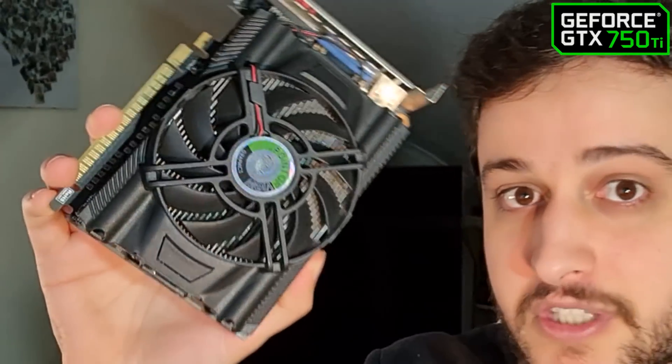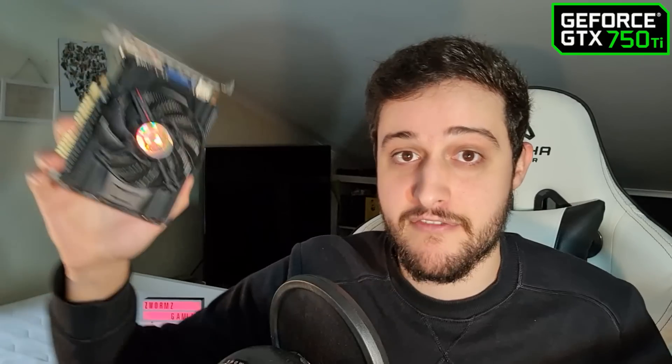Look at that holographic sticker there — it will give us like 10 more FPS. This is actually a Point of View model, and you might have never heard of Point of View. It's a company, or it was a company — they declared bankruptcy in 2016 and stopped making graphics cards ever since, so I don't know what that tells you. This one never had a problem in my hands at least, well it kind of does but I already bought it like that.